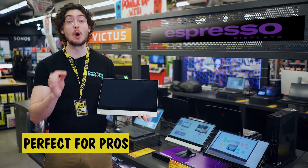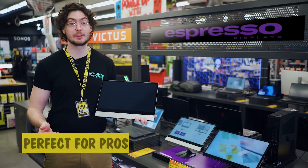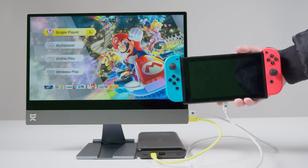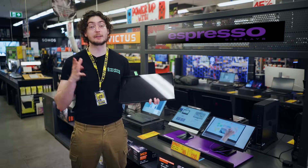The Espresso 15T is perfect for travelers and hybrid professionals as a second monitor for your presentations, spreadsheets, and general work, or even connecting to your favorite gaming console.